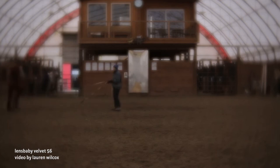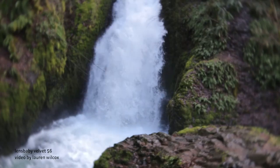Velvet lenses bring magical glow and an organic film-like aesthetic to your images. In this video, I'll teach you the secrets of Velvet and how to use these versatile lenses to add new dimensions to your photography.